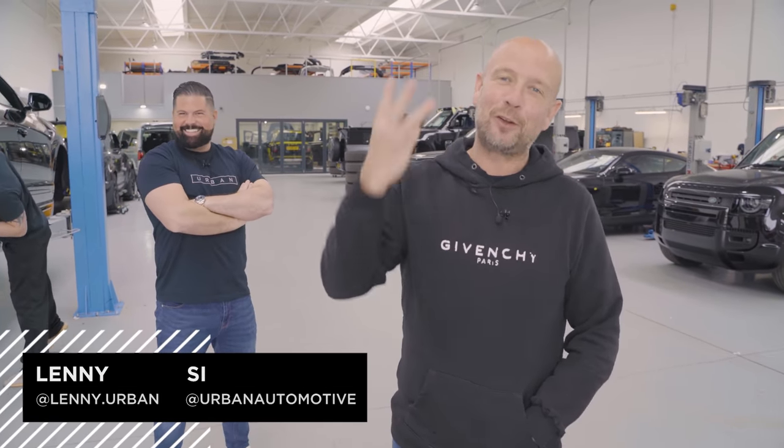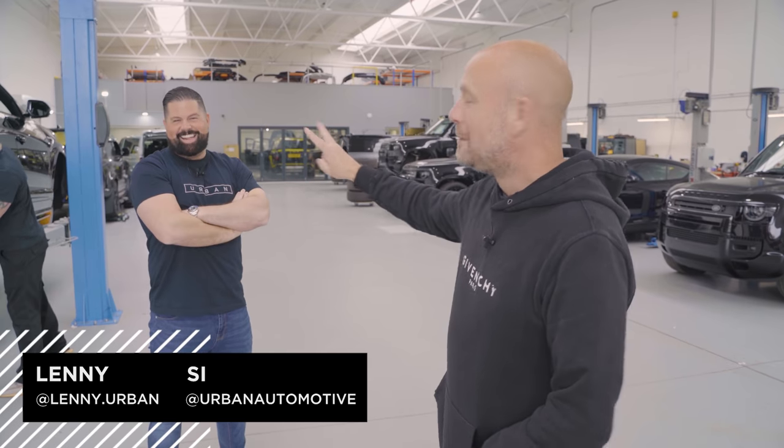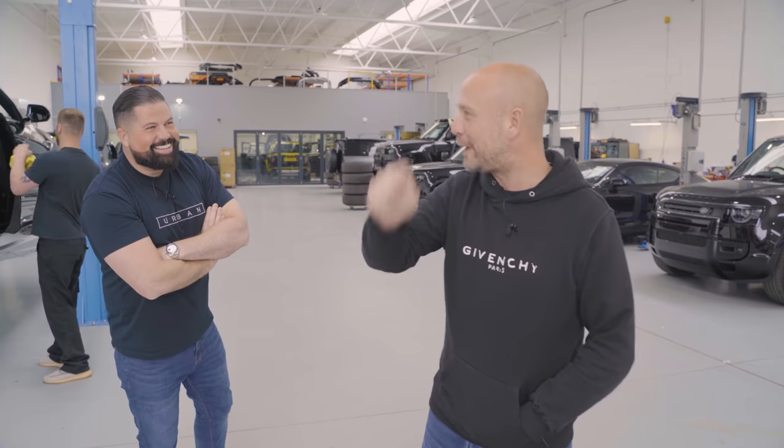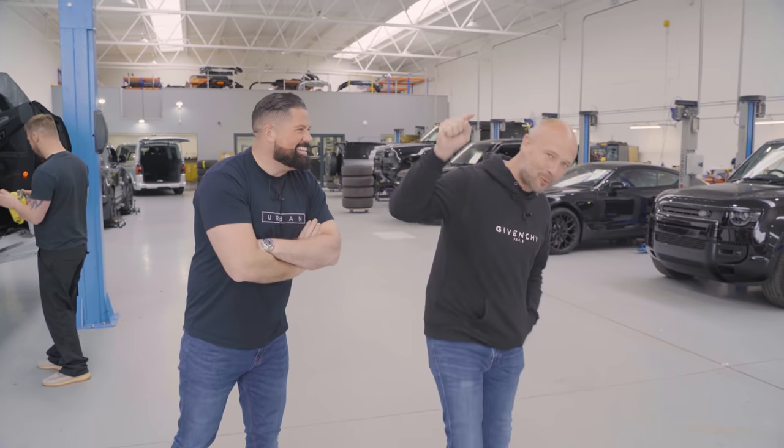Hi guys, welcome to this week's Urban Uncut. This is the third take because I've got the car wrong twice. We have got a G400 with a soft kit coming up, continuing on from last week.